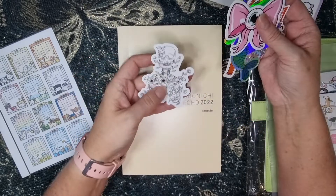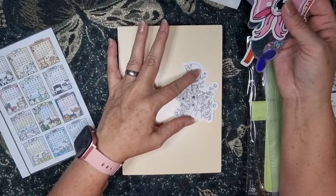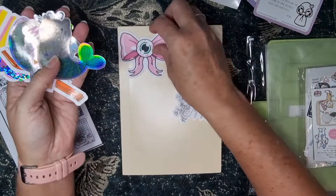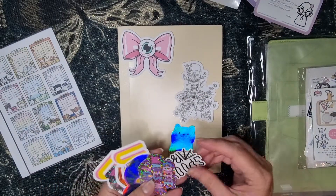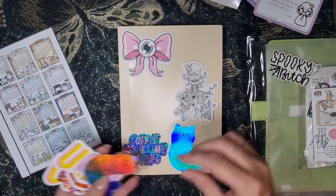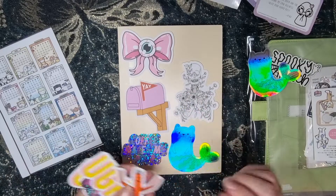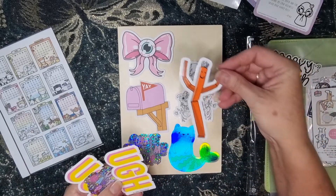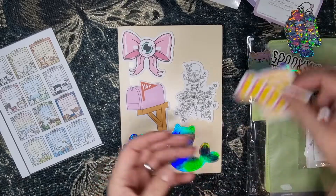I got some of these from Honeybee and they're really cute. I could just go really wild with these — maybe just put them all down. 'Coffee makes me poop' — got two of those. I do like this little guy, he's pretty cool. I've got two of these.